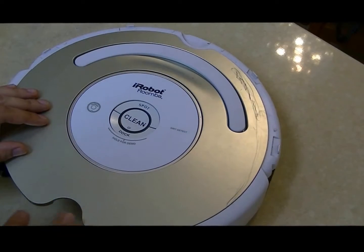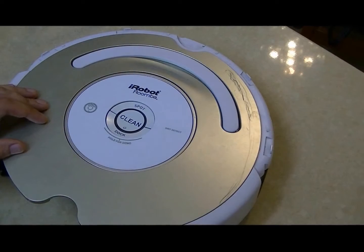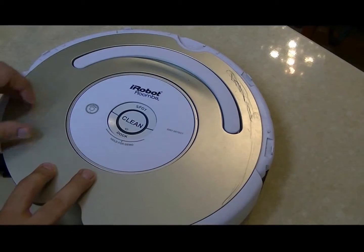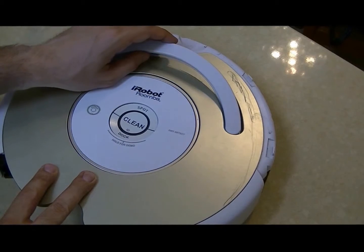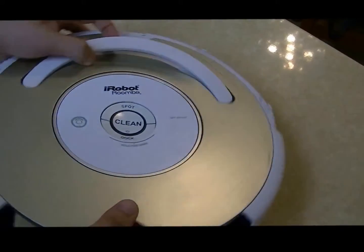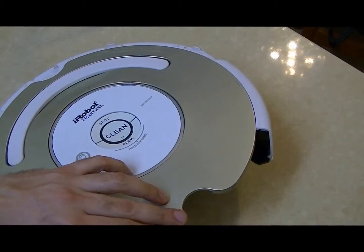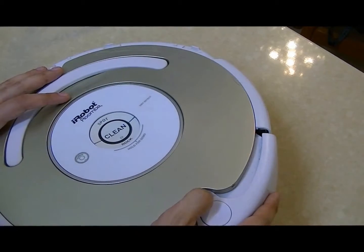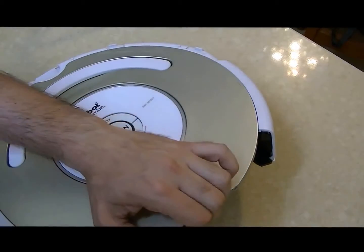So we want to make it look like new and replace the faceplate. It's very easy — just some clips around the faceplate, and we have the handle that interferes with the faceplate. So we can just start at the rear side, where the garbage can connects with the robot. We remove the garbage can and start here.